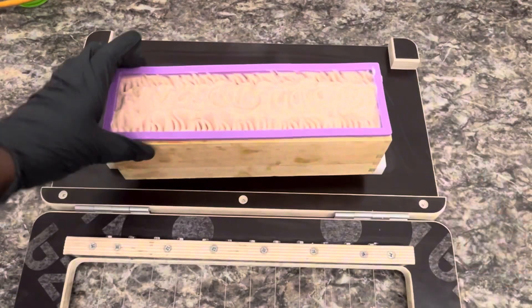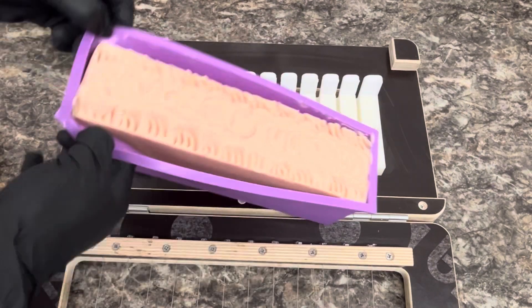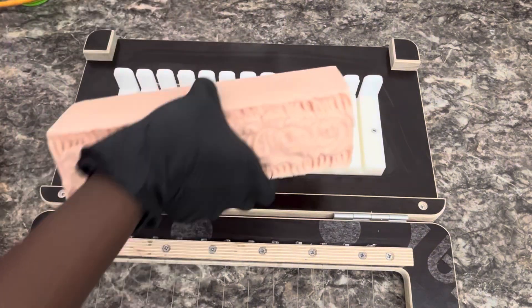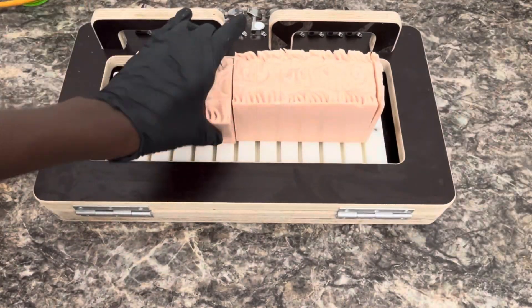The scent of this soap is called Cactus Flower from Rainbow Berry and it smells so sweet, so nice. It has hints of lemon, bergamot, winterberry, flower succulent, violet, white musk, and vetiver.